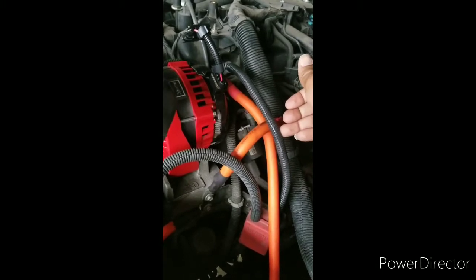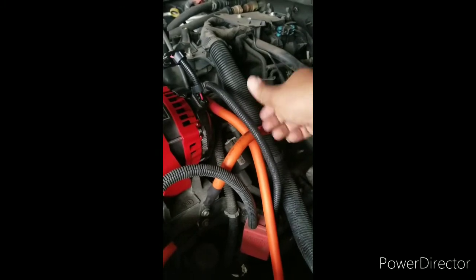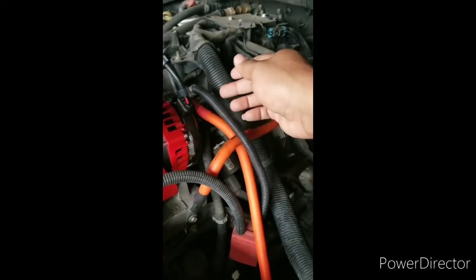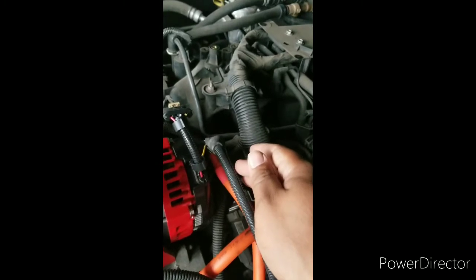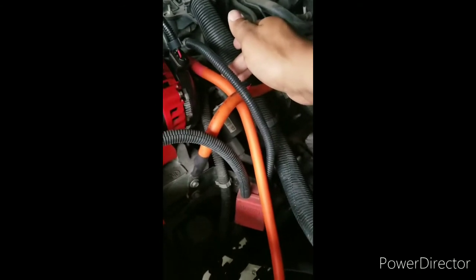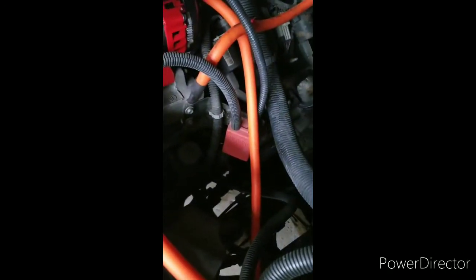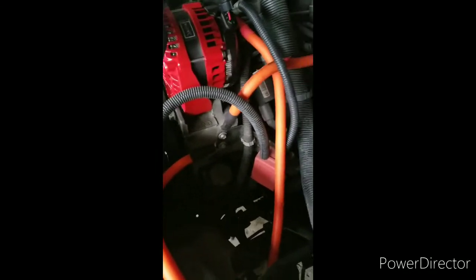Went from an eight gauge to a four gauge on that wire, wrapped it to make it look a little fancy, still put the boot on it and everything. Also, one zero gauge runs from the back of the alternator — that's the power — to the battery. I've also got my train horn and zero gauge going to my amp for the sub. So that's your three: your power and your two grounds.